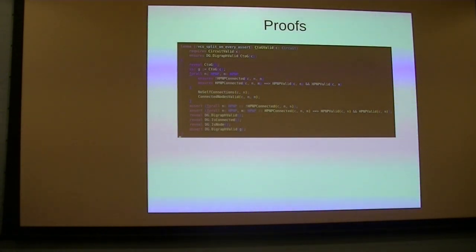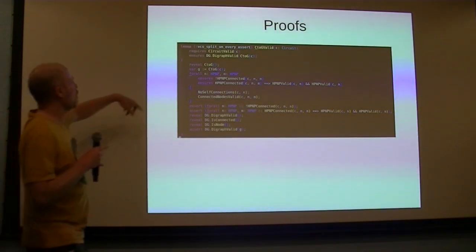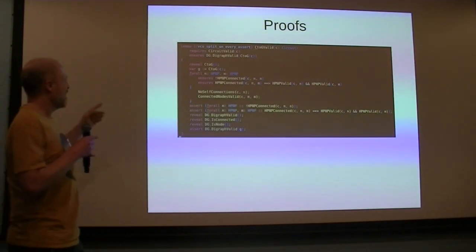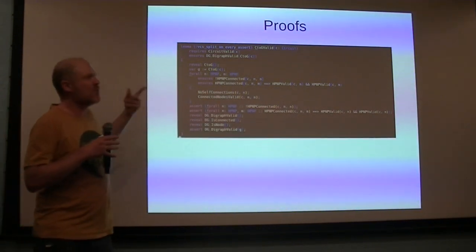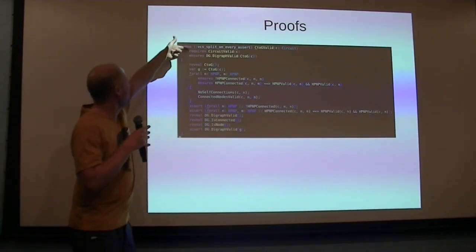Here's an example of what a proof might look like. I'm trying to prove that I have a structure representing a circuit and another structure representing a directed graph. I'm trying to prove that my function which converts a circuit to a directed graph — if my circuit was valid according to some validation function — produces a directed graph that's also valid. I have lemmas defined elsewhere that I'm dropping as breadcrumbs for the SMT solver to help it prove this from the pre-condition.